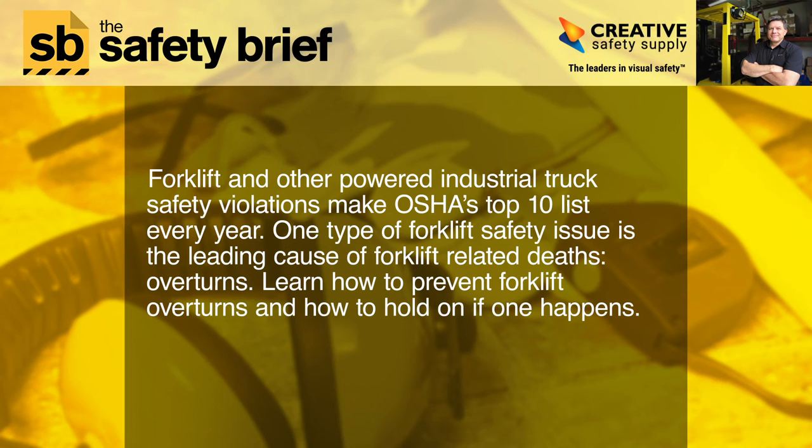Forklift and other powered industrial truck safety violations make OSHA's top 10 list every year. One type of forklift safety issue is the leading cause of forklift-related deaths: overturns. Learn how to prevent forklift overturns and how to hold on if one happens.